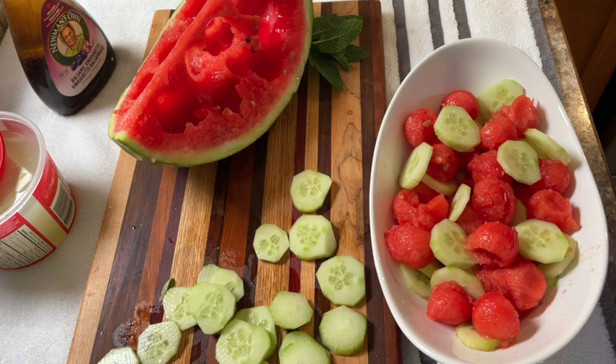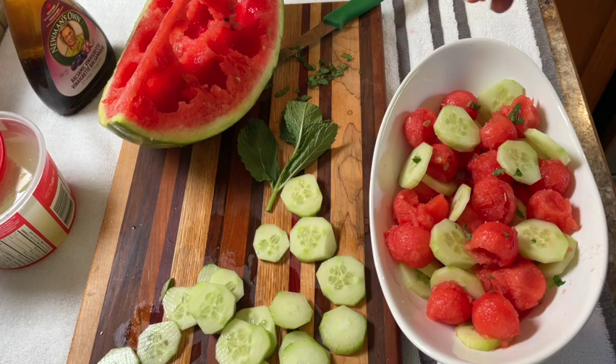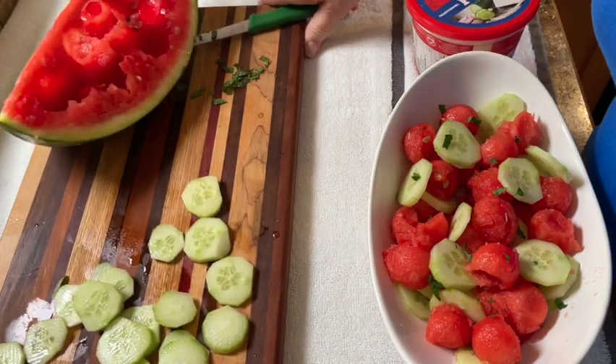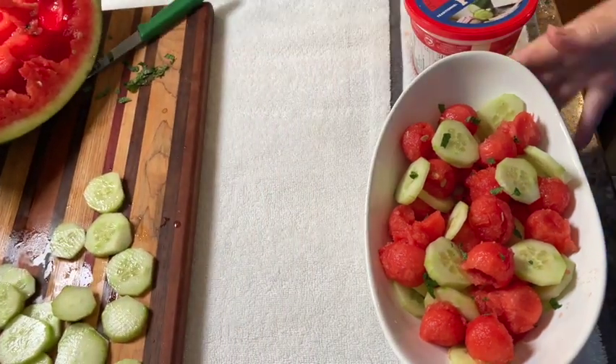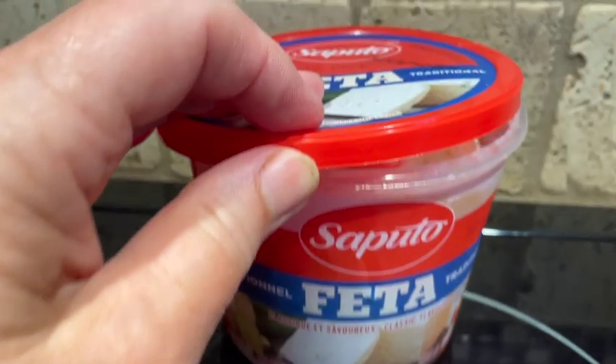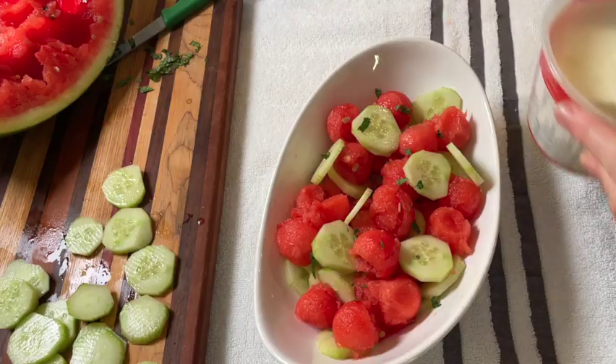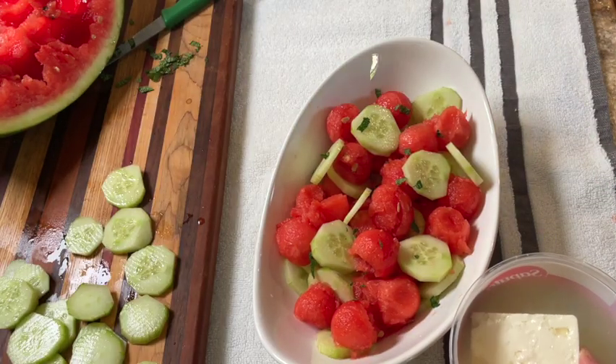Now add a few chopped mint leaves — they not only make your salad look attractive, but they help with the cool refreshing taste. Then go ahead and add some crumbled feta. I try to get the fresh feta that's still in the brine because the cheese will still be moist and have a really rich taste.